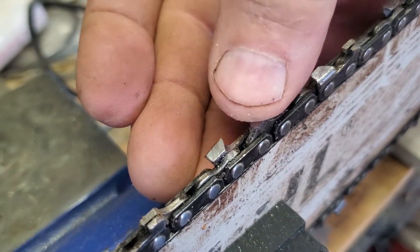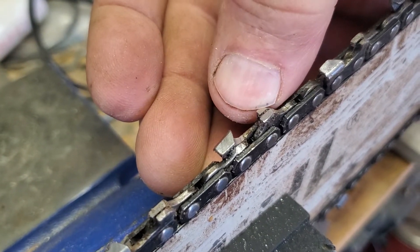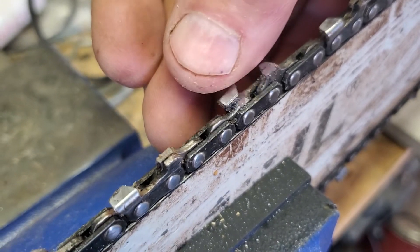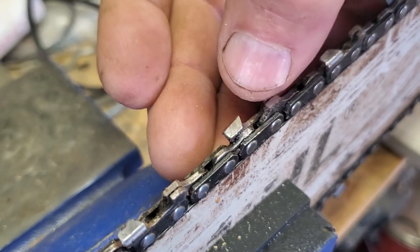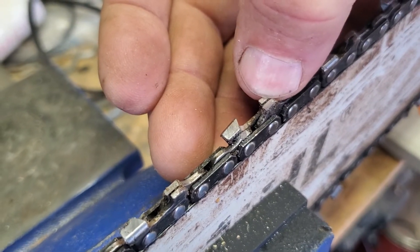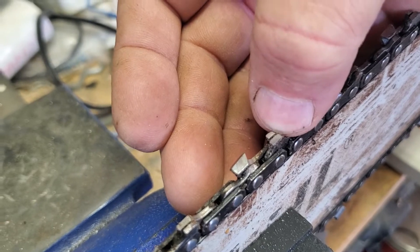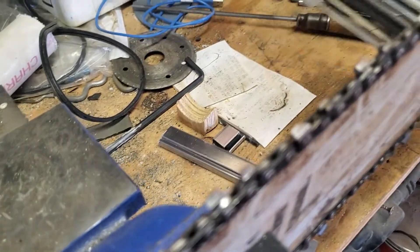This one in front right here is called the rake tooth, and it cleans stuff out of the cut before the cutting tooth comes in. It's always got to be a separate gauge or whatever to put on there to keep those down — if you get them too deep it's just gonna stall the chainsaw.